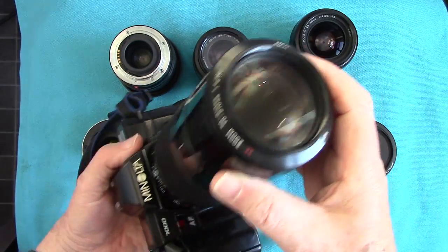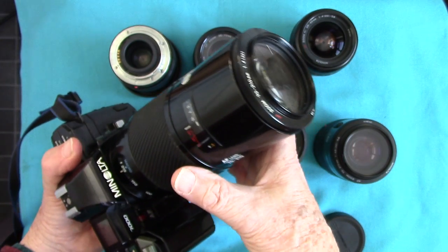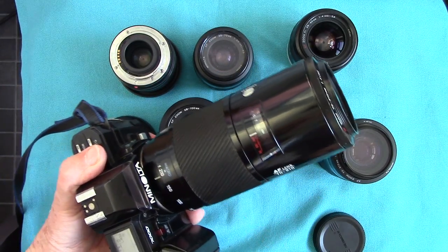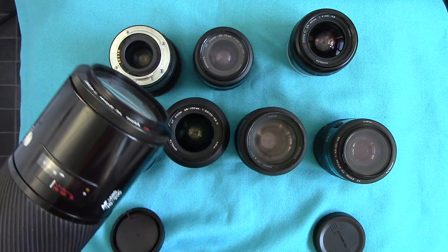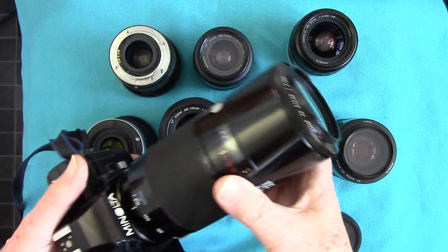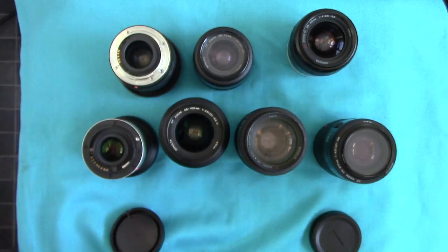I wonder why Americans call these lenses 'beer cans' — you never hear the British calling lenses beer cans, maybe because we prefer to drink out of bottles. That's what they call the famous beer can lens anyway. It's very heavy but it is very, very sharp.